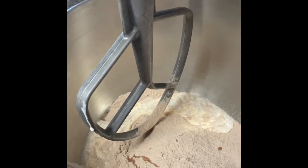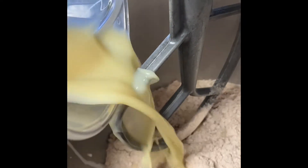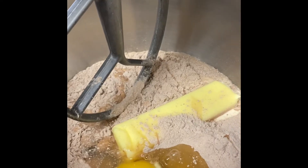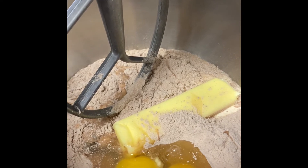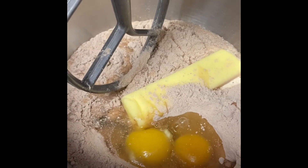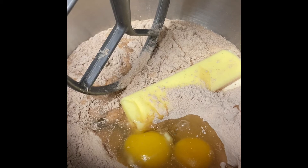I'm gonna add my milk. I've added my stick of butter, which is a half a cup, and I've got three eggs in there. You also want to preheat your oven to 350, and I am going to be using a Bundt cake pan.